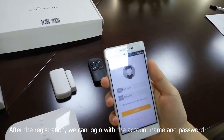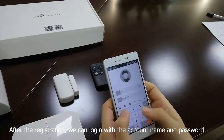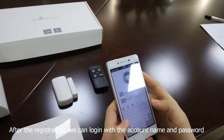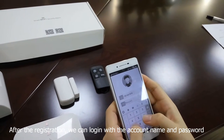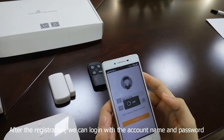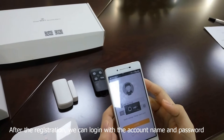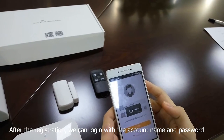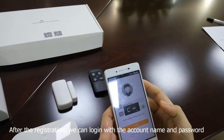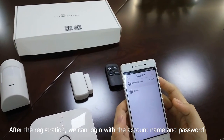After the registration, we can log in with the account name and password.